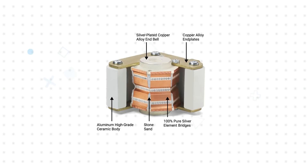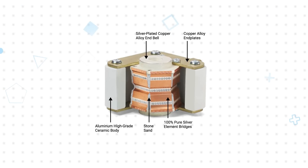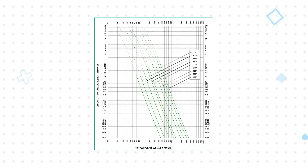The fuses feature a robust construction with a premium grade ceramic body, high grade quartz silica, and high purity silver fuse elements for consistent and reliable performance. They're extremely fast acting with time constants less than or equal to three or five milliseconds depending on the case size, minimizing let-through current and arcing voltage to ensure downstream power electronics and other devices are properly protected.